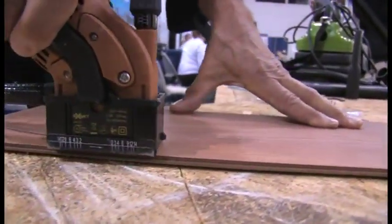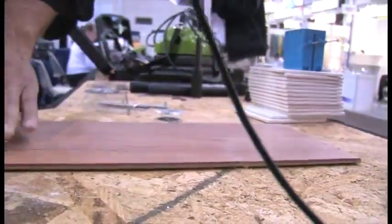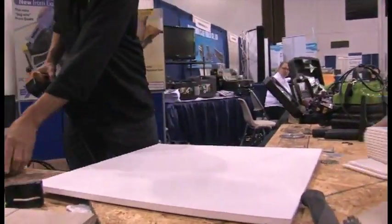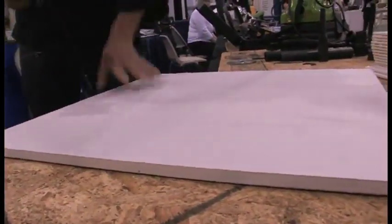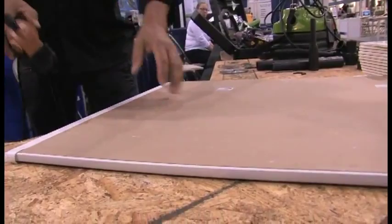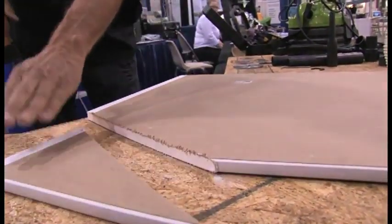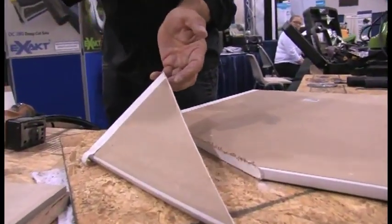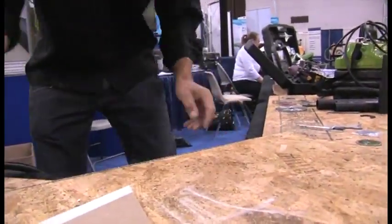Do you ever cut wooden flooring? A lot of people also cut this stuff. It's not easy to cut because it's dusty, it's messy, it causes no end of problems. But we're going to show you how quickly you can cut through it. Look at the finish on that — no dust, no mess, simple. It is an amazing tool, and this is why it's so popular.